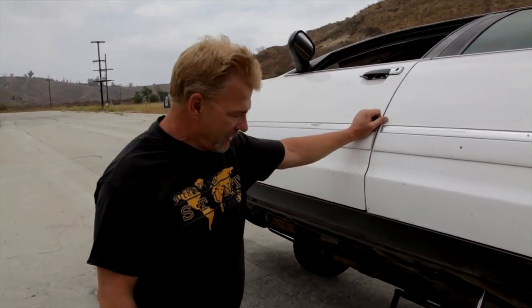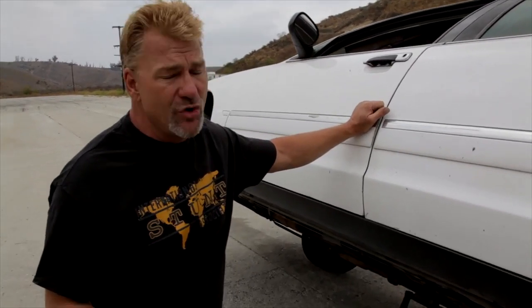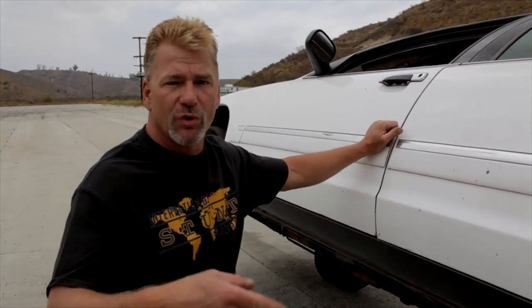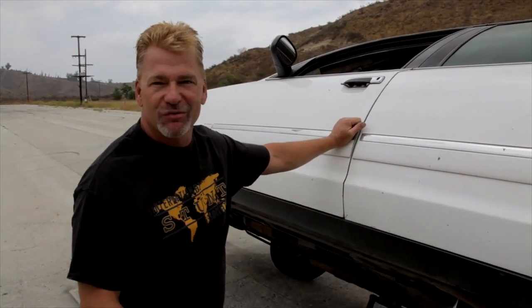Tell me about the ride — what's it like? Well, it happens really quick. I mean, when you hit that button, boom, you're on your roof, you're rolling, and you're trying to look out the window and try to count the rolls and you just hang on for the ride.